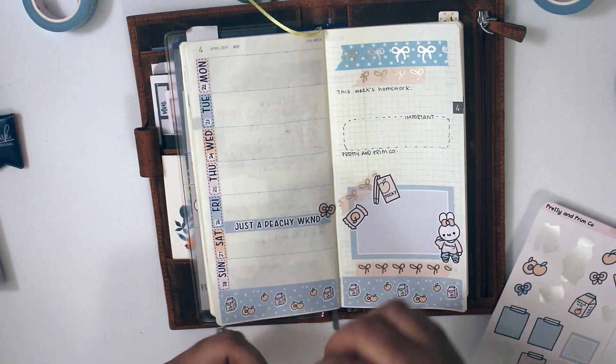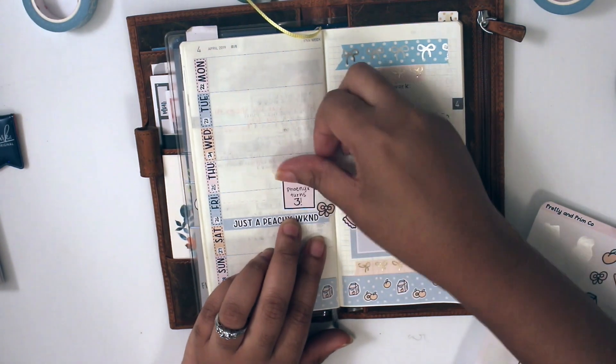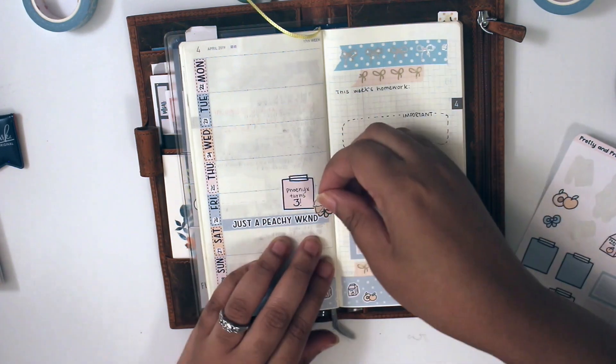I'm so sorry, guys. This is literally the fourth time that I've redone this voiceover, because I didn't know how to blur out stuff, so I had to cut out the personal information. So it took a minute to figure that out, and that's why I had to re-record everything, because nothing matched with what I had recorded before.